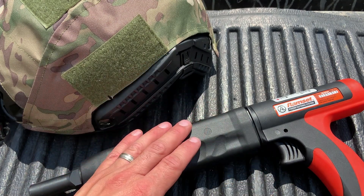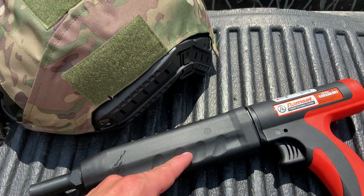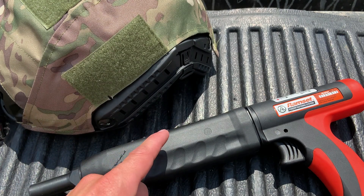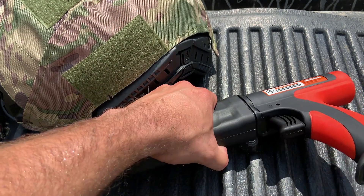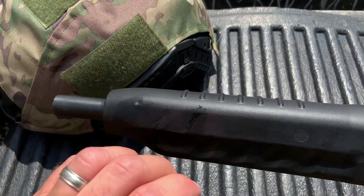Today we're out here with a ballistic helmet. One Shot TV does some videos with these, as well as Edwin Sarkisian — both great channels, check them out. I'm kind of piggybacking off those guys using it functionally, but really we're just out here having fun.